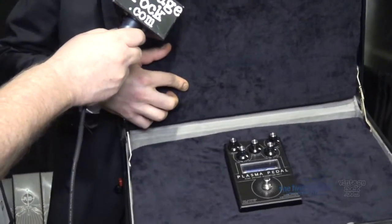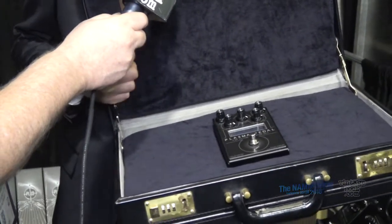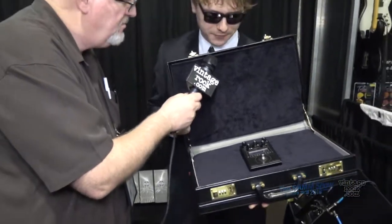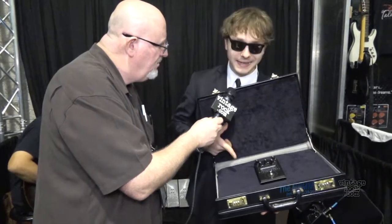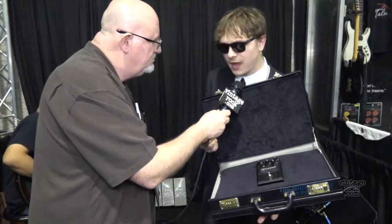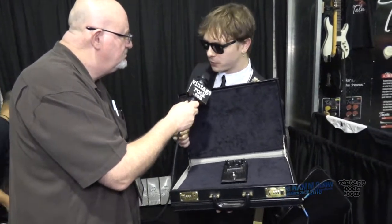You can see there's a xenon tube in here. The guitar signal gets amplified dramatically to 3.5 kilovolts of current, which is discharged in this tube, and that gets converted back into audio signals. What you get is a very unusual, really heavy and really fun distortion effect with a really novel approach.